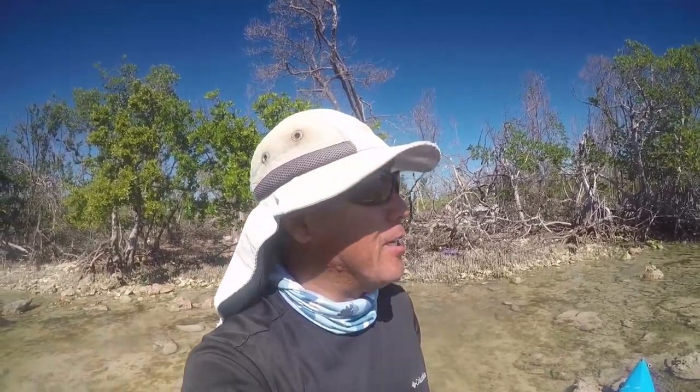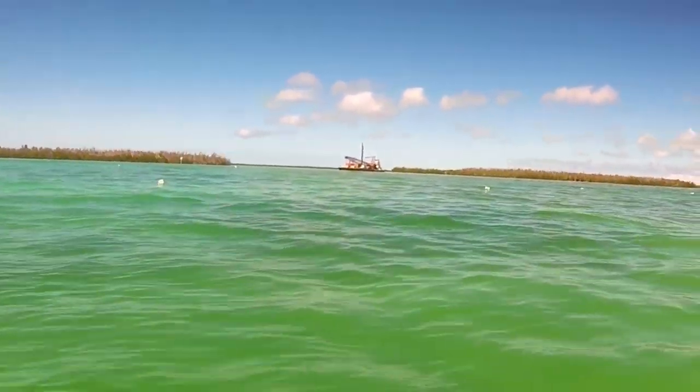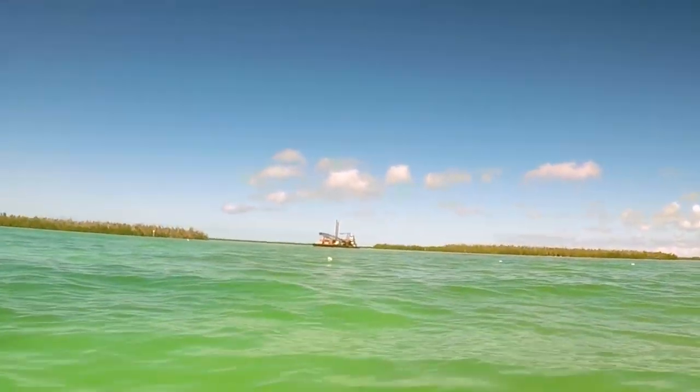Hey everybody, another sunny day out here — nice and warm, clear waters, clear skies. We're going to do a little bit of fishing. Not sure what the plan is going to be; I'm just going to take a look and see what's around, pick up some pilchards, and then just cruise around. I should have brought the fish finder, and then maybe do a little bit of a short reef run, but we'll see what we're gonna do. That big old thing is finally leaving my fishing spot.